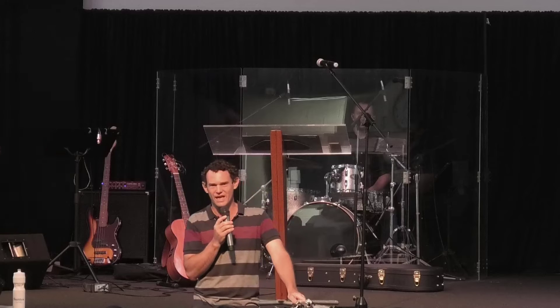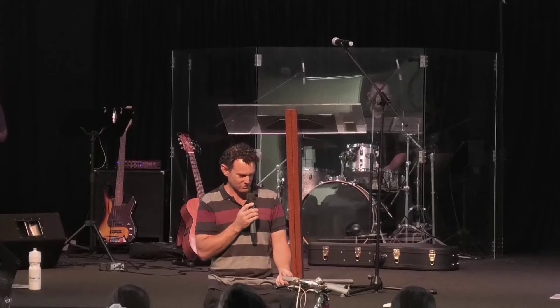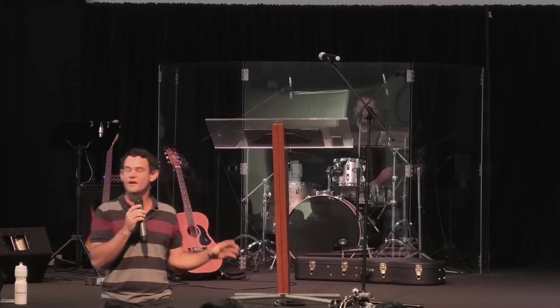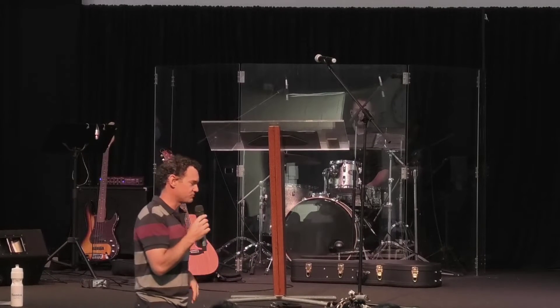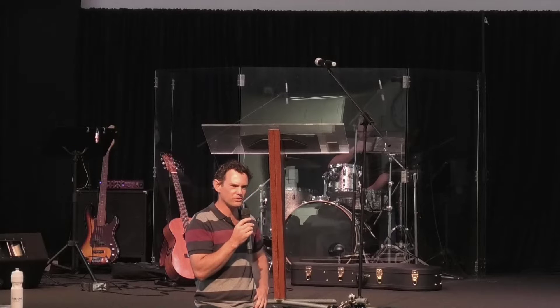I don't know if your handlebar grips are quite as good as these ones — the old grey duct tape. Does anyone remember what we were talking about last week and why the push bike was an object that we brought to church? Can anyone remember? What's Pastor Ian talking about in his message?